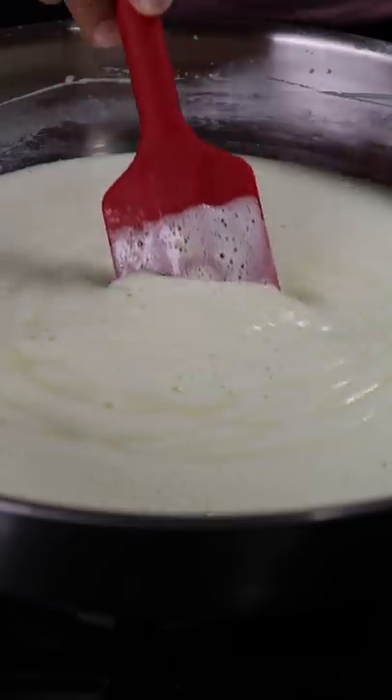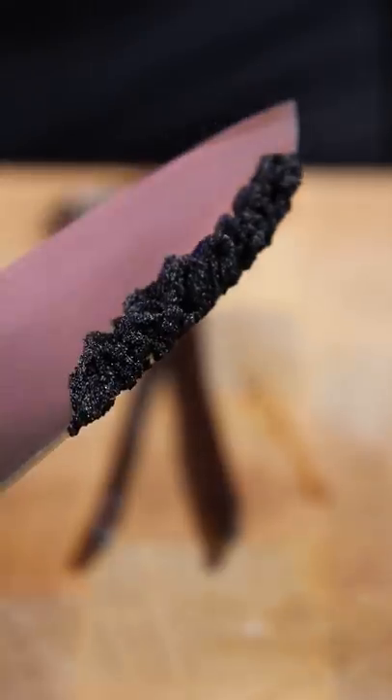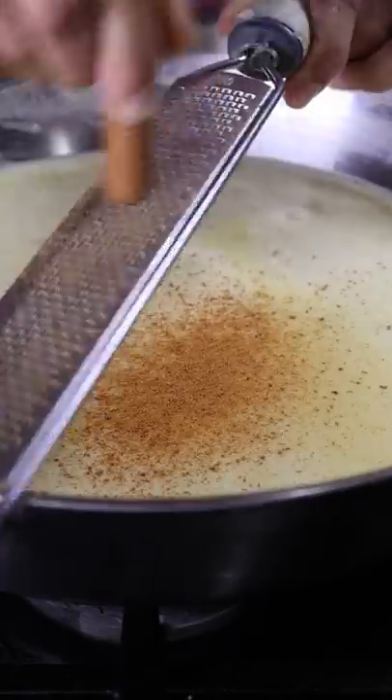Now if you have a vanilla bean, use it; if not, you can use vanilla extract. I'm going to scoop out the seeds from this one vanilla bean and add it to the same mixture. After mixing, you can add ground cinnamon and ground nutmeg.